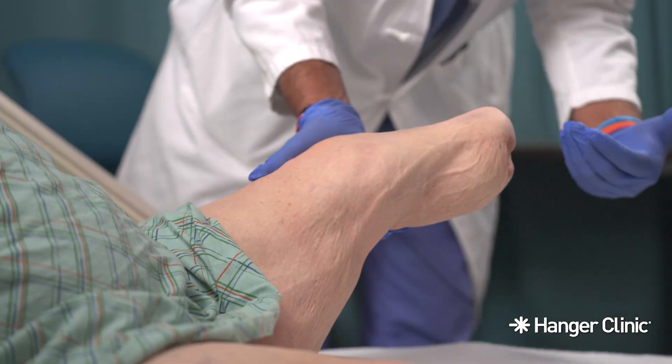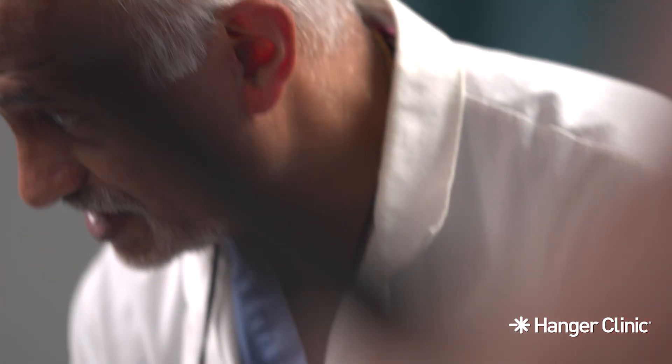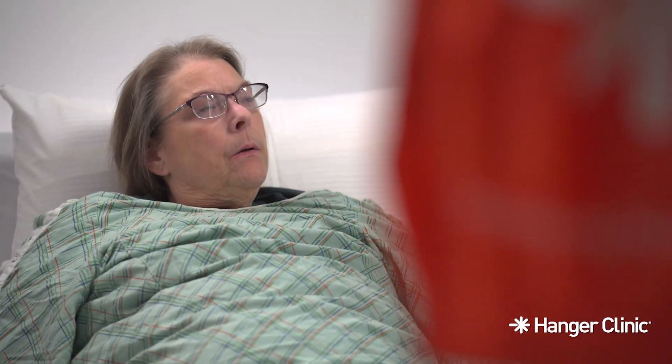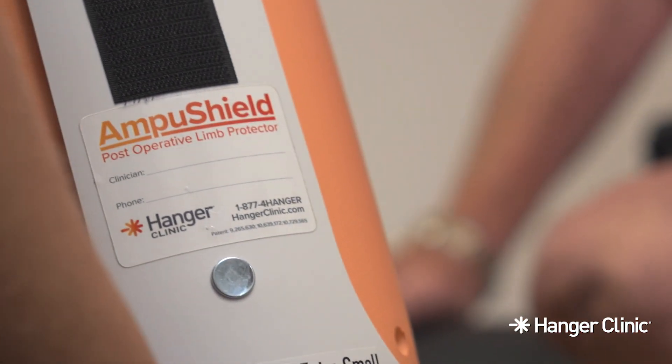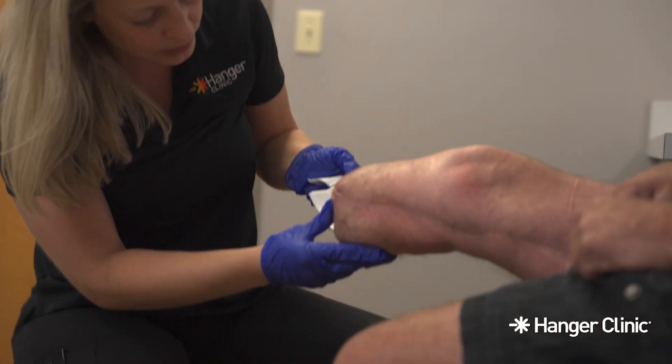After amputation surgery, it is very important to protect your residual limb and to prevent falls. Falls can cause your sutures to reopen, which delays the healing process. Your AmpuShield Limb Protector will help you avoid potential injuries and manage swelling during your post-operative recovery and ultimately prepare you for your prosthesis.